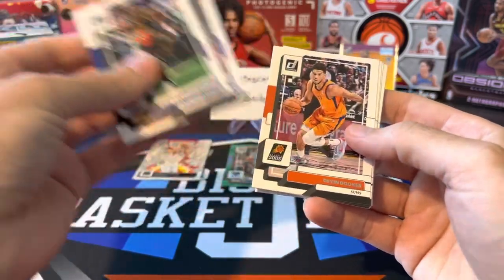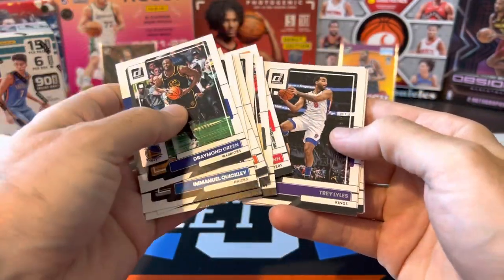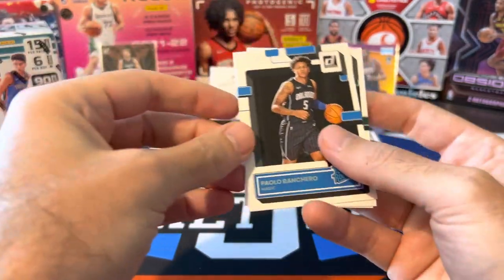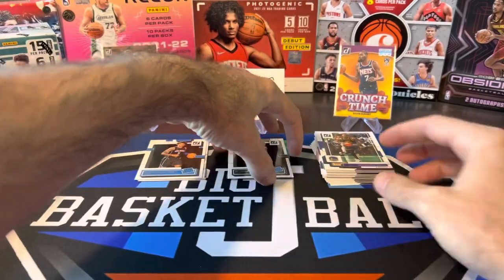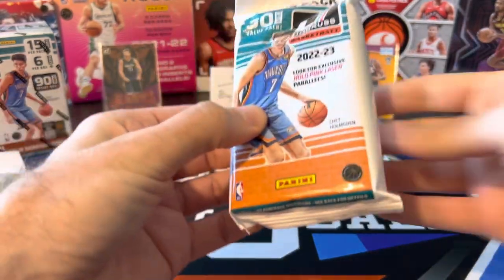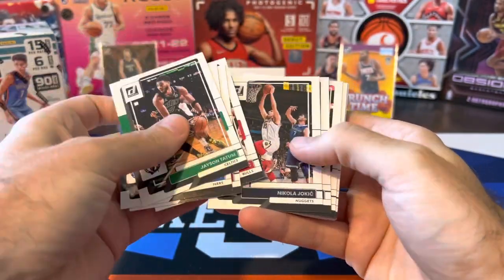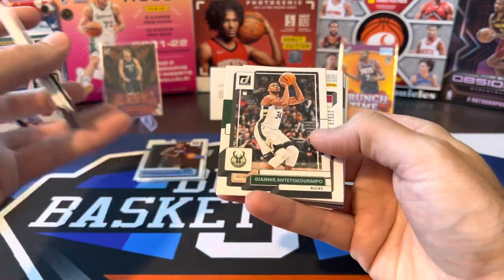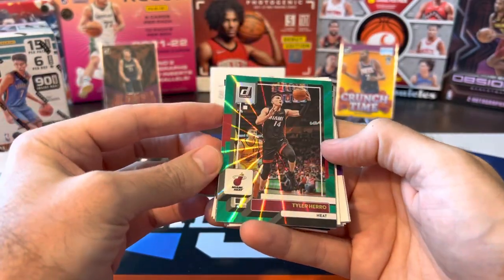More base here. I kind of like that they're getting back to putting the inserts and parallels and things like that in the middle of the pack and surrounding it with base on both sides. Oh, there's another Paolo — nice. We had a Paolo out of the hobby box we opened on Monday. Boachamp and Vince Williams. The inserts and parallels are in the middle of the pack and the rookies are still on the back. They're trying something different, but they might as well just put all the rookies, inserts, and parallels in the middle and surround it with all the vet base. Not many people are opening fat packs looking for vet base cards. So this is probably going to be our green laser — Tyler Herro. Yep, there you go — green laser again. No pink laser yet.